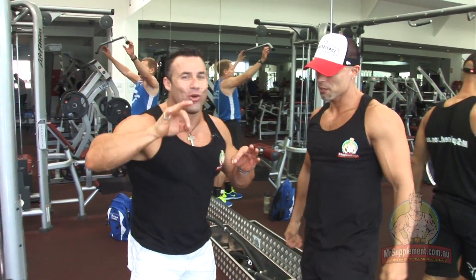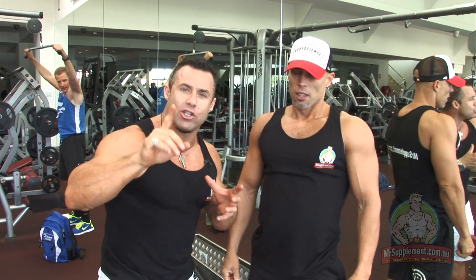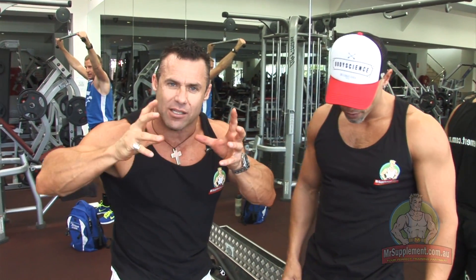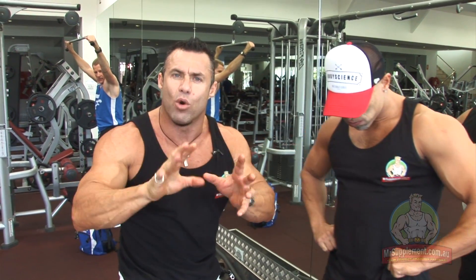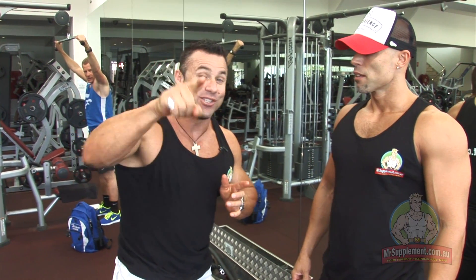That's how you do it folks — great giant set. How are the lats feeling Kev? They're feeling pumped from one set. So to finish your back workout ladies and gentlemen, this is a great giant set to get some blood into your lats, into your rhomboids, your lower traps, and bust through the plateau and stimulate some growth. We'll see you next week.